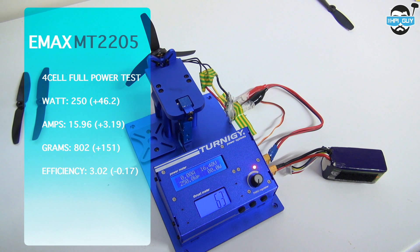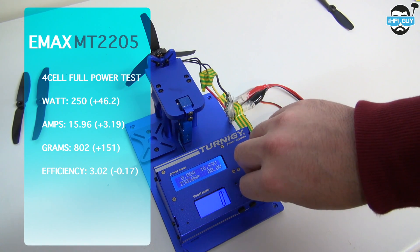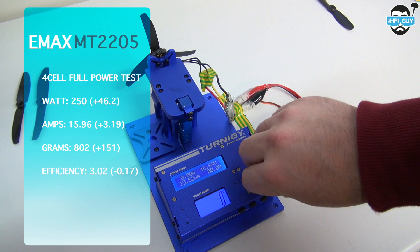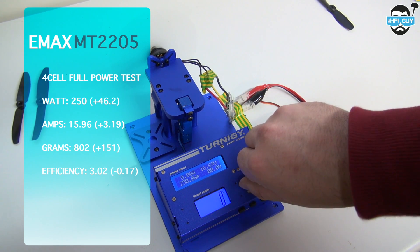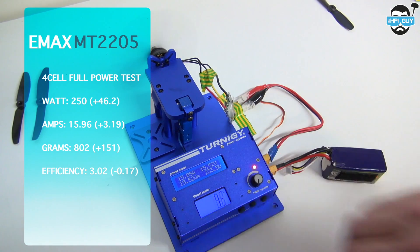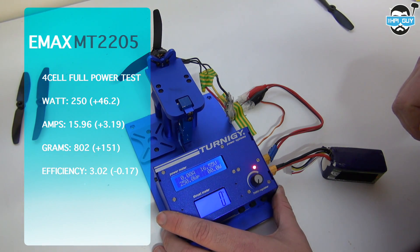The full power test on the tri prop gave us 250 watts, that's plus 46.2 over the standard 50-40. We pulled 15.96 amps, which is plus 3.19, and managed a massive 802 grams of thrust — that's 151 more than a standard 50-40 prop. Our efficiency did go down slightly by 0.17 to 3.02.